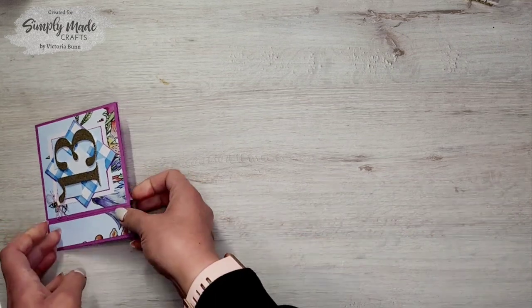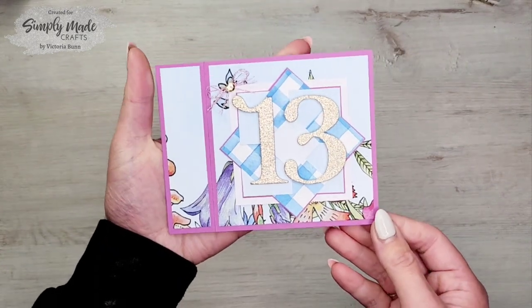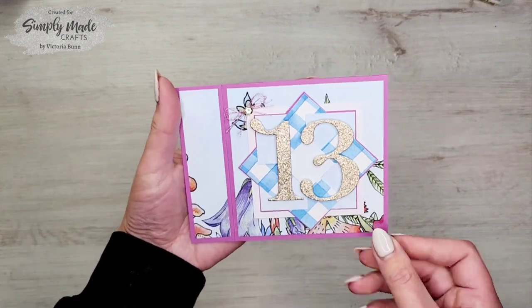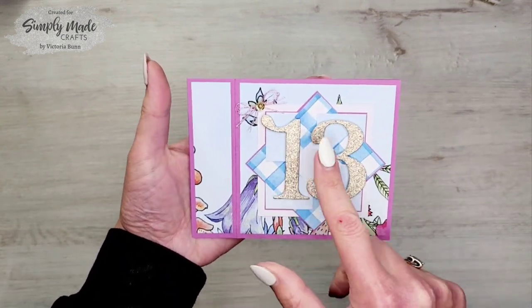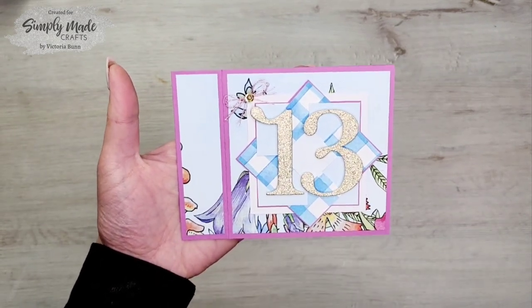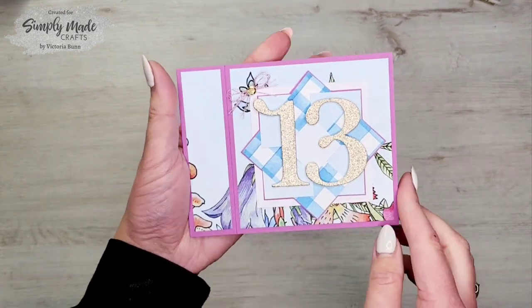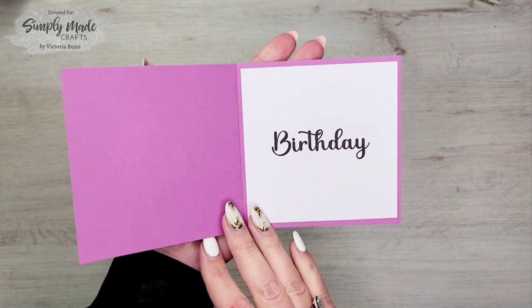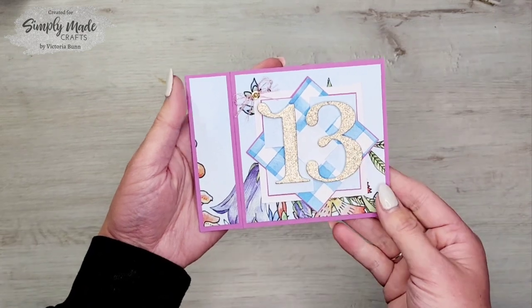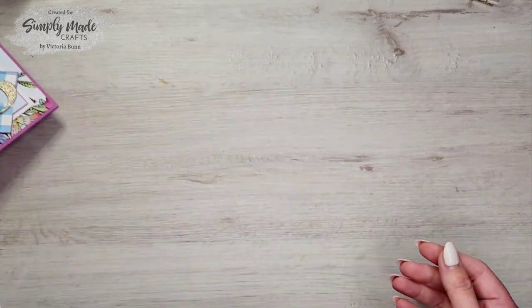For my design team I was asked to make a child's birthday card using the number dies, and this is what I made. It's a book style card with the pinwheel on the front, the gorgeous 13th number die cut out on the front, and I just added a bow and a sequin. On the inside I stamped the birthday sentiment, keeping it simple and pretty.